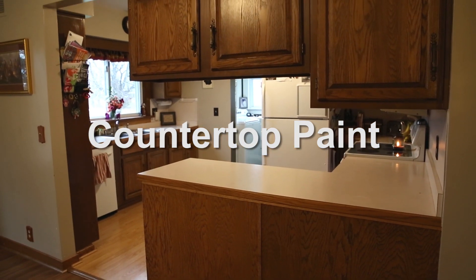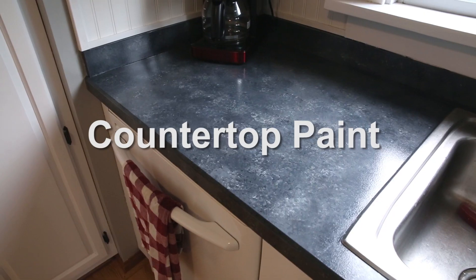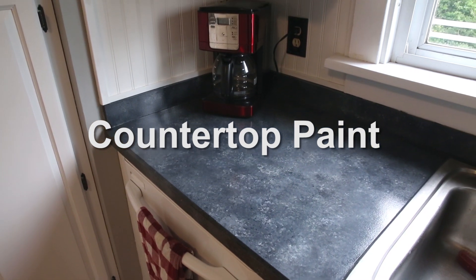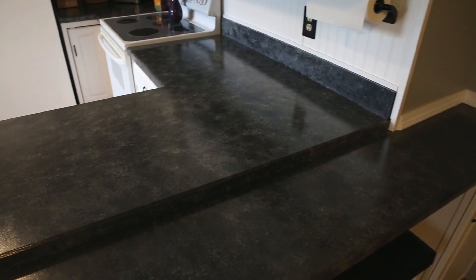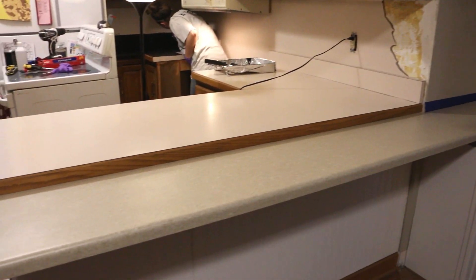What we're going to do here is take this old countertop and make it look like nice granite. It's going to have a nice glossy shine. You're going to be able to find this product in the description below, but essentially it's paint with a gloss on top.